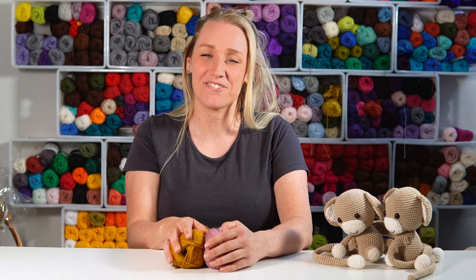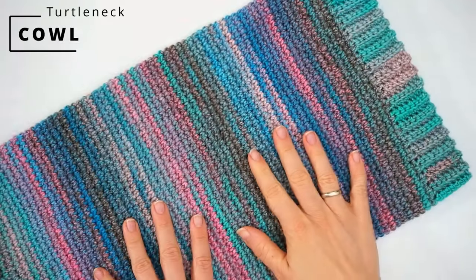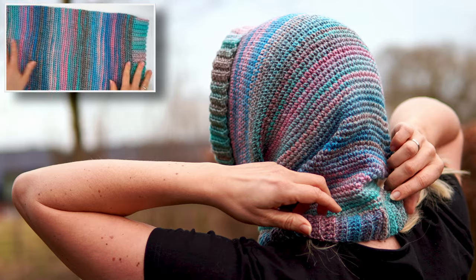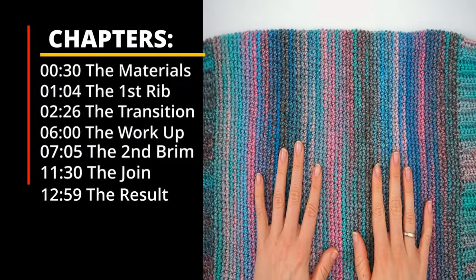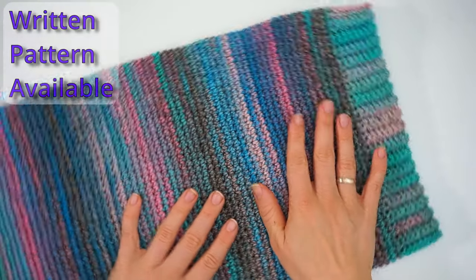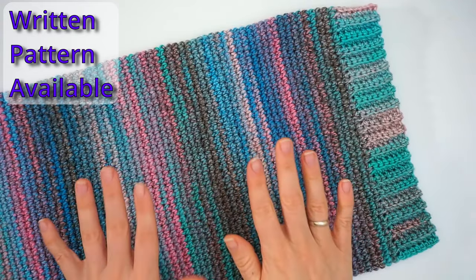Hi, my name is Webeke and welcome to Diving Dust Crochet. Today I want to show you how to crochet this turtleneck cowl. This is a very long version so you can have it on your neck and then pull it up on your ears and most of your head to keep it warm. This is a very easy cowl to crochet. You can do this only by following this tutorial, but if you prefer to follow a written pattern I will leave a link for that down below in the description.